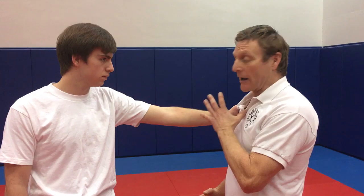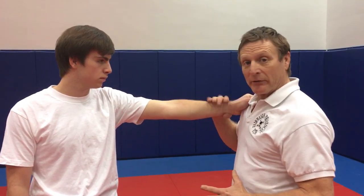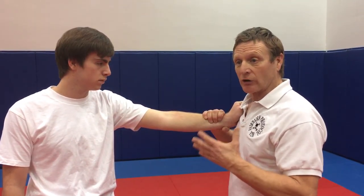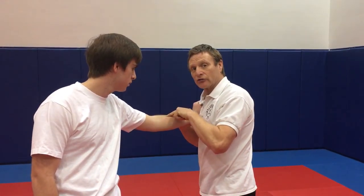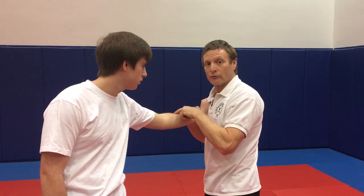The first thing we do is start moving the body out of that danger zone, grabbing the hand to control the hand, and we start to strike. We start with the edge of hand strike — we drop it right down here into this area, which is the radial nerve.